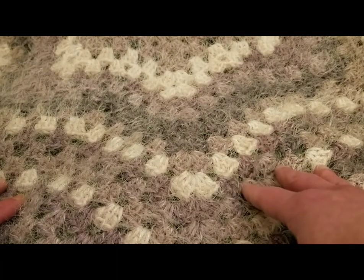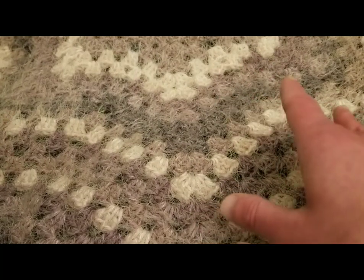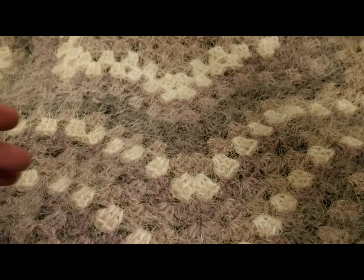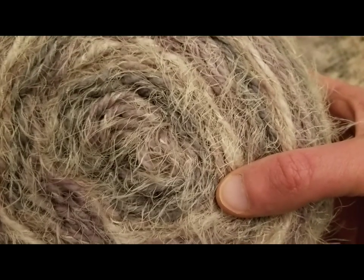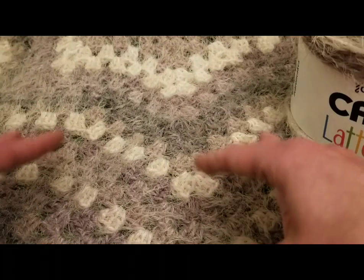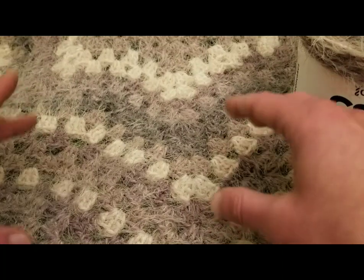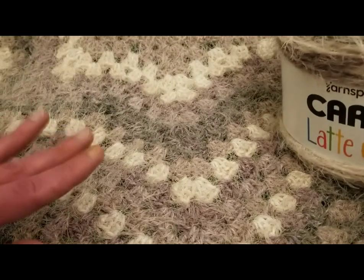I did do a star blanket once before, but this one I found even easier. It's only a three-round repeat. Very, very simple. And I really wanted to try using the Karen Latte Cakes. This yarn, as you can see, is super duper fuzzy. And I wanted to use a pattern where I was going into stitch spaces as opposed to into stitches, and this was ideal. I used a total of three cakes for this piece. It makes a decent-sized throw, a great-sized baby blanket, and is so soft.